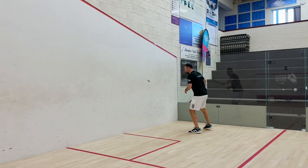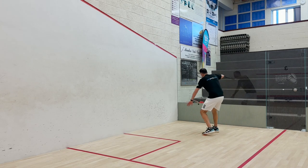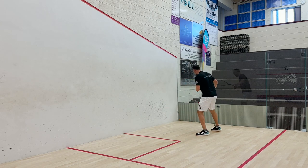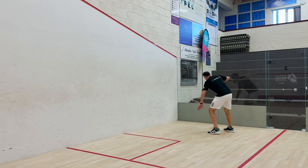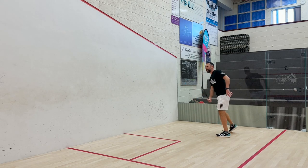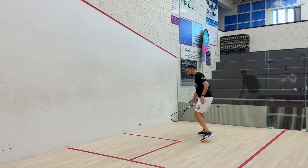I'm warming up now with some power shots. This racket is very light, so it's taking me a little bit of time to get my timing going. When I get the timing right, you'll feel the open 12 by 17 stringing pattern kicking in.